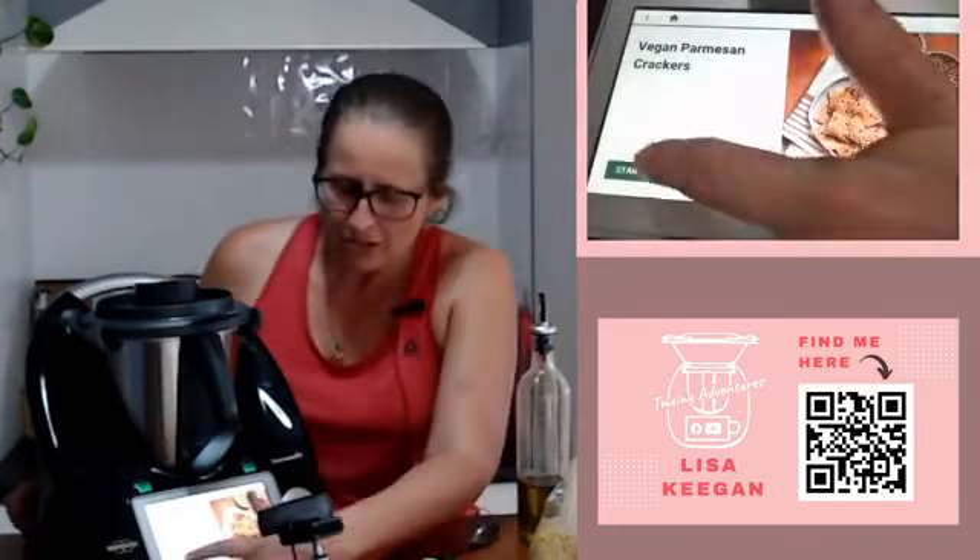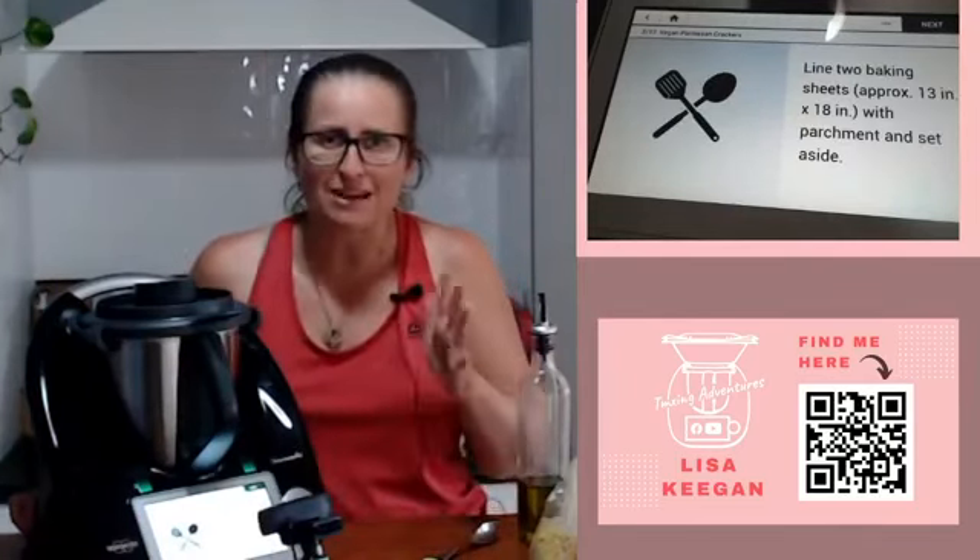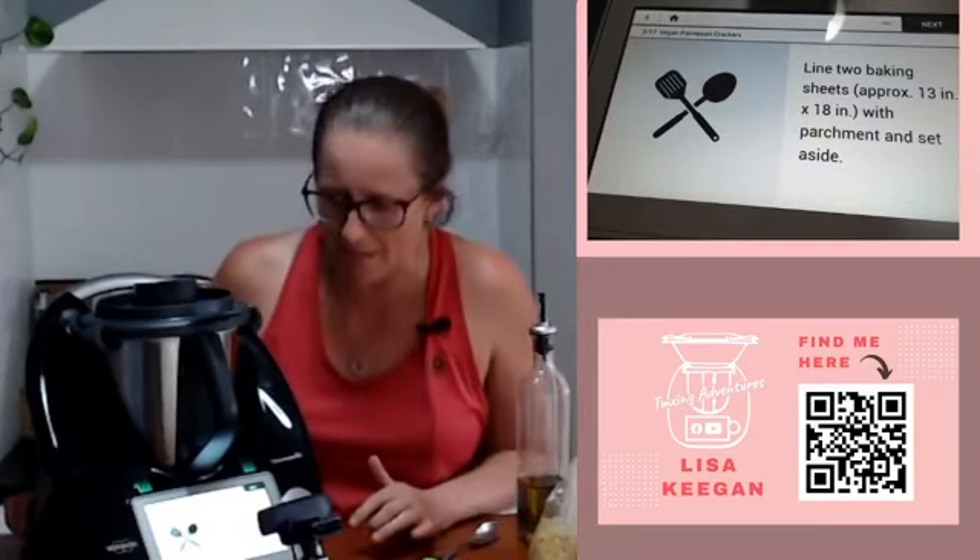Say hi if you're watching this afternoon. You'll notice straight away, being a US recipe, it actually is in Fahrenheit when it comes to preheating your oven. For us, divide it by half and that'll give you Celsius on that. We'll talk more about the metric and imperial stuff in a moment.